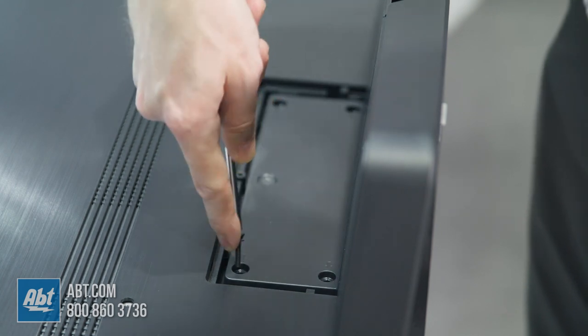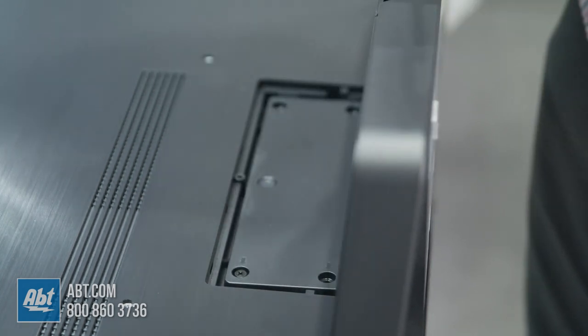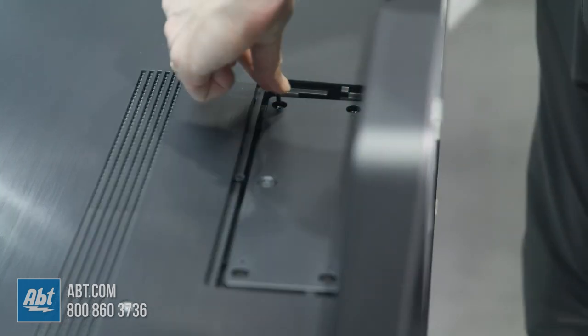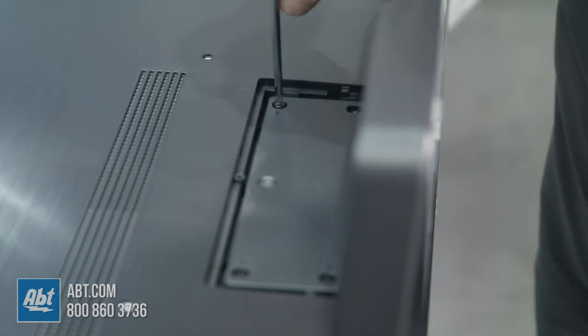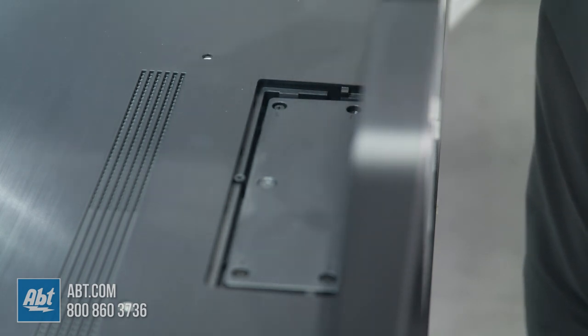Now we just have to put the last four screws into the back here. Once those are all tightened down we do have that one little back plate that we can use to cover up the back of the pedestal.